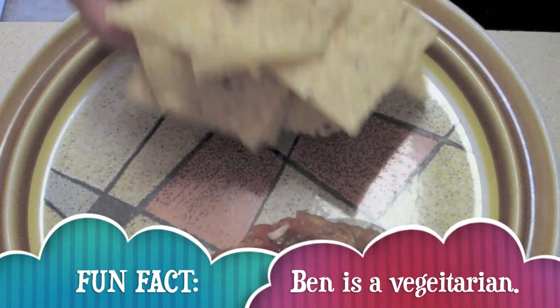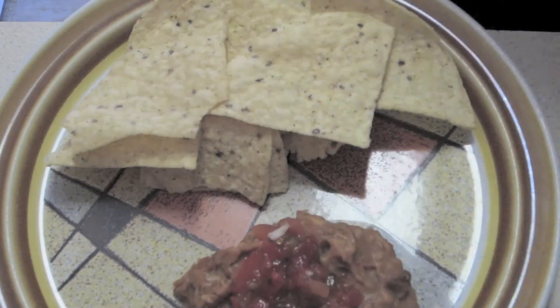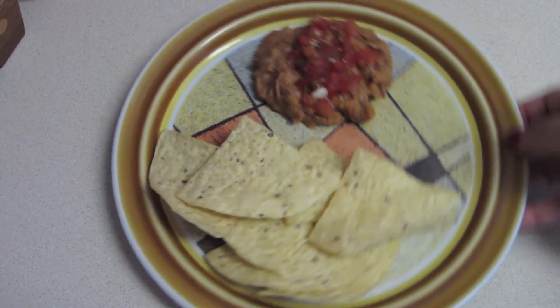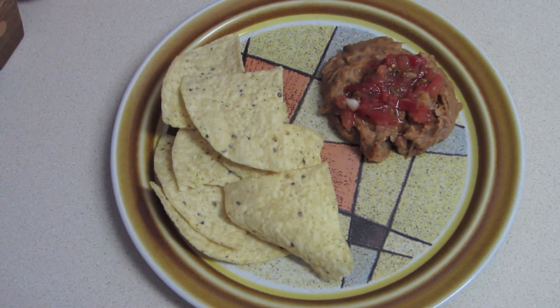The reason I made this in the microwave is because Ben can't cook, but he can use a microwave. And there you have it — Bean Hughes Obviously Vegetarian Dip. If you guys have any more suggestions, let me know. I'll see you next time. And as always, stay happy.